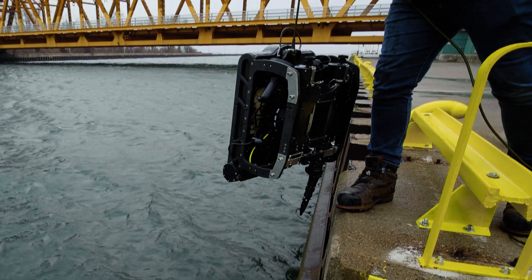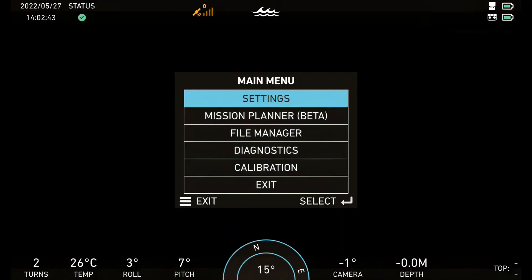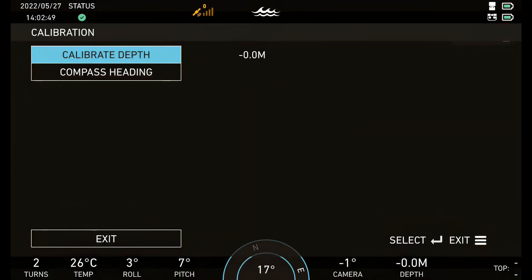Perform the calibration after deploying the ROV. Navigate to Menu, then Calibration, then Compass Heading.